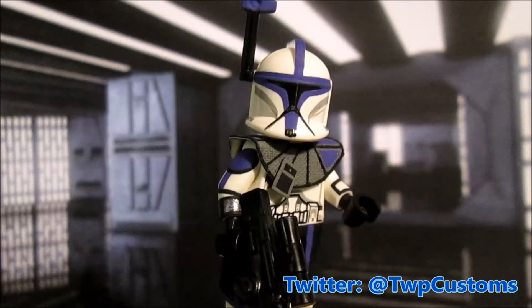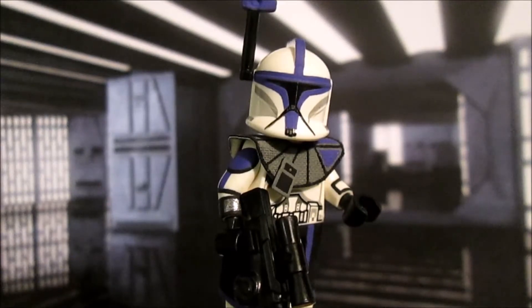What is up guys, hope back here and today I have a brand new figure to show you guys. This time I have an ARC trooper figure from Star Wars, and I gotta say that this is probably one of my favorite figures as far as army builder type of figures. I've done some very simple ones, Mandalorian, Stormtrooper, and Clone Trooper wise.